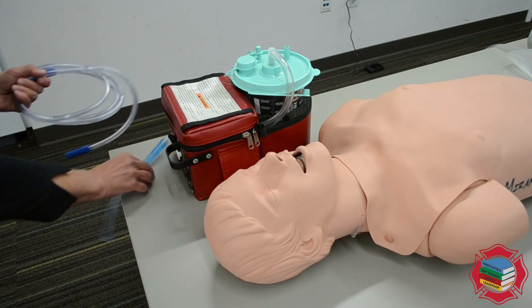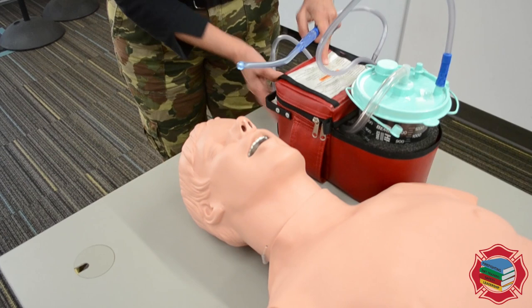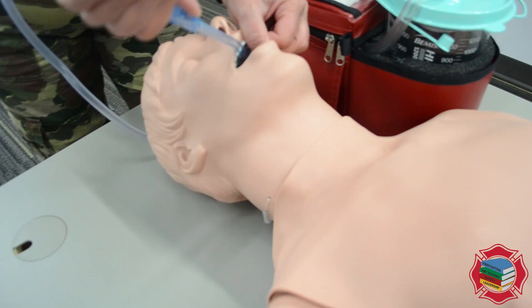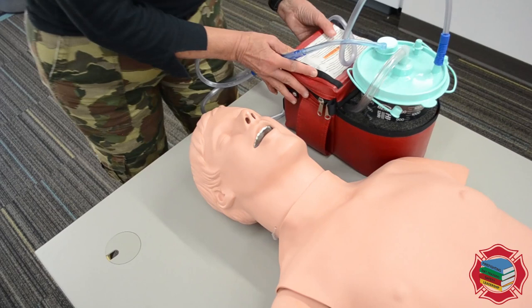Here's my suction machine. We're going to hook the tubing up here and hook our rigid tip suction catheter to the other end of it. Now I'm going to turn it on and test it, putting my thumb over the fenestration to create suction. I'm going to open the mouth and go in without suction, placing the catheter no further than the base of the tongue, then start suctioning — moving side to side or in a circular motion for no longer than 15 seconds. The mouth and oral pharynx are now clear.